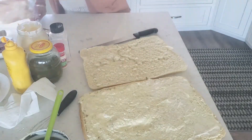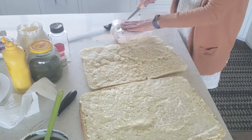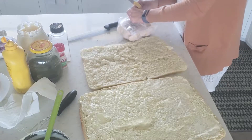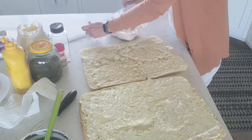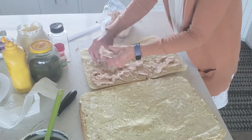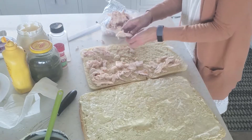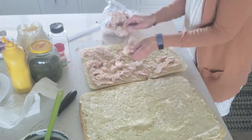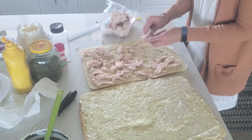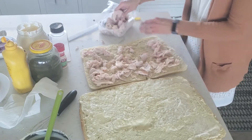We call it a turkey bacon avocado because that's what Kneaders calls it, but I guess it's really chicken bacon avocado. I've also used sliced lunch meat — turkey or ham — and people really couldn't tell the difference. It still tasted just like Kneaders, so whatever works for your budget or your liking, do that.